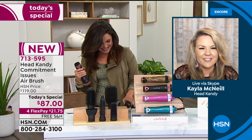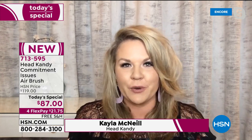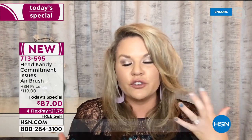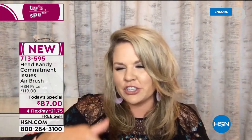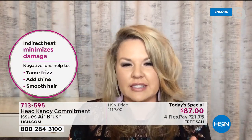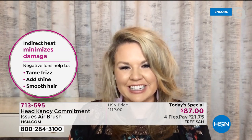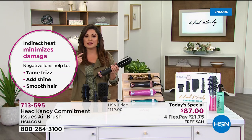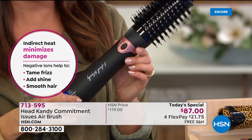Hello, Michelle. Thank you for having me. I'm so excited. This tool is a total game changer for anybody who wants the look of a blowout from the salon. It's hard to use a blow dryer and a round brush and get all the angles. This tool has really simplified that entire process. And if you think about how much money we spend on all the different tools — curling irons, flat irons, blow dryers, round brushes — it really adds up.